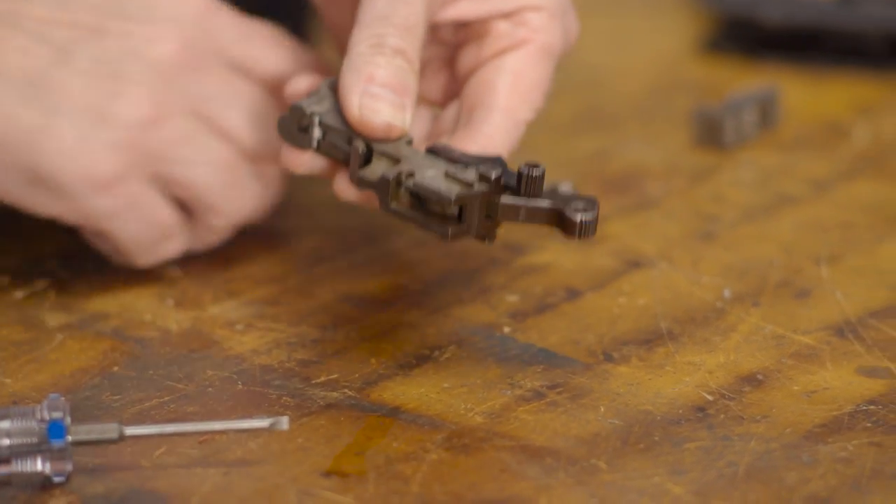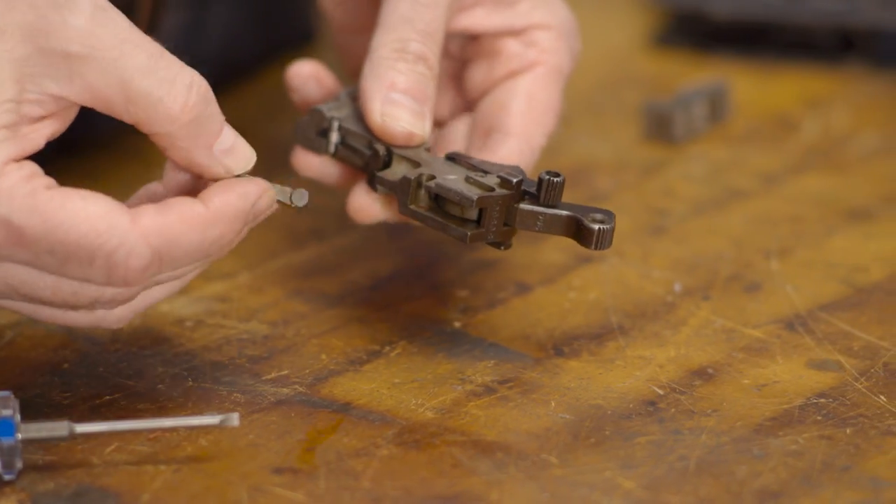Lastly, we'll insert the takedown latch and rotate it into place with the curved portion facing upward.